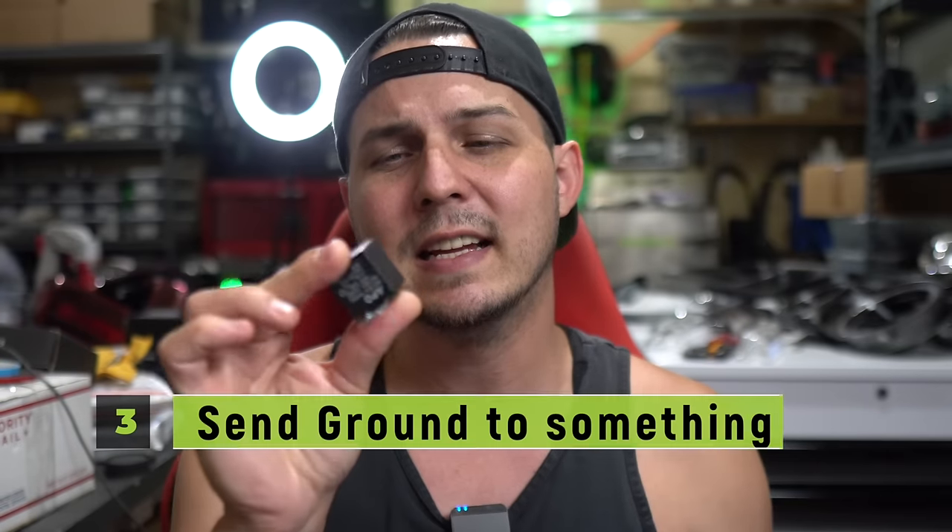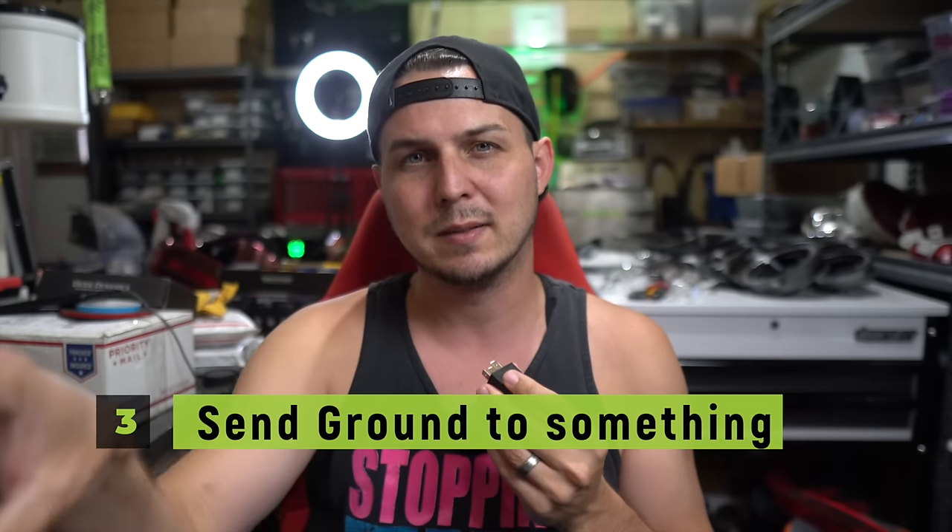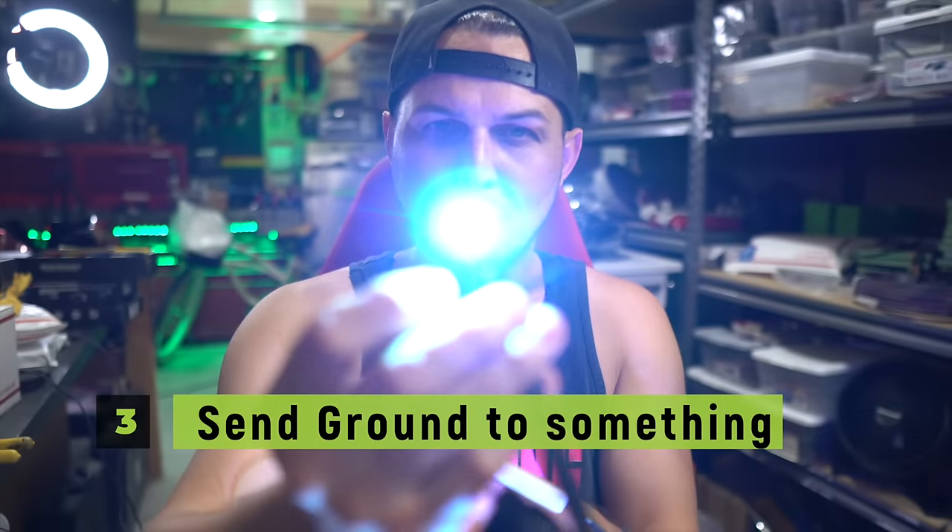The third way we're going to use this thing is to send ground to something. Sometimes you have a product that only turns on when it gets a ground signal. So we're going to use this to power up some white RGB LEDs — they get their signal from ground when they want to turn on. Let's dive in with the first way, which is how to wire this thing super basic to send power.